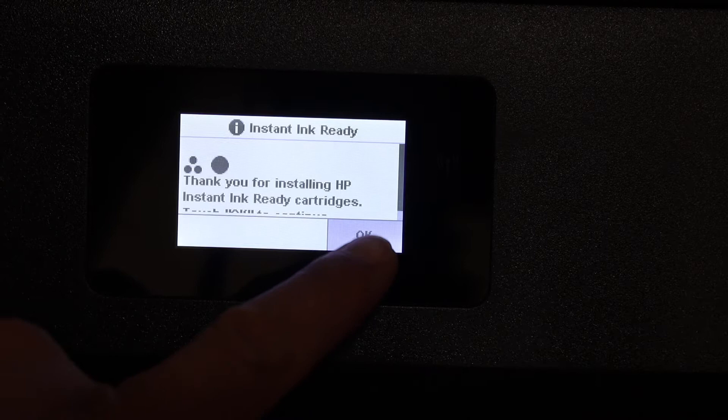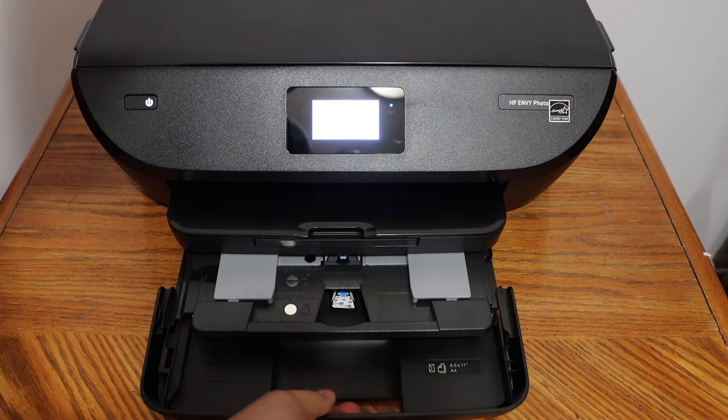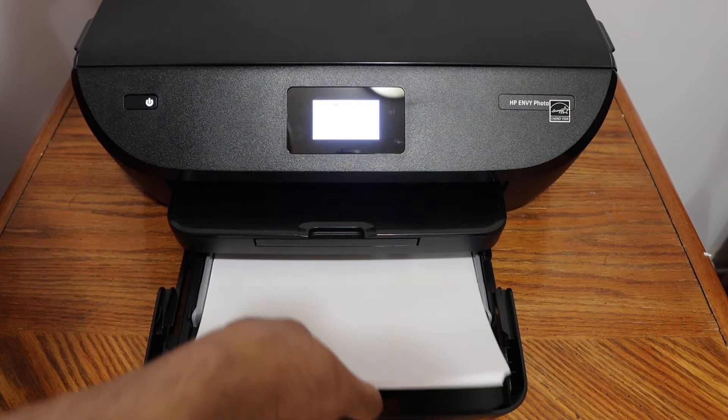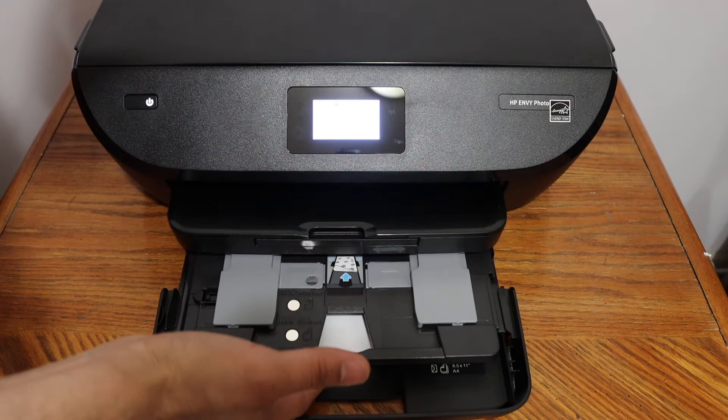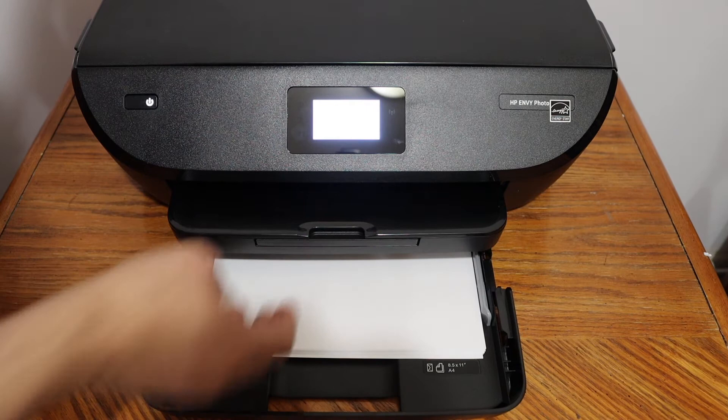Close the ink cartridge chamber door and go to the display panel, then press OK. Next, load A4 size sheets in the bottom paper tray. Place your hand on the tray and open it — you will see there is a place to adjust the size. Install A4 size sheets here. If you want to load photo paper, you can load it in this tray and adjust the size from here as well. Once loaded, simply close the paper tray.